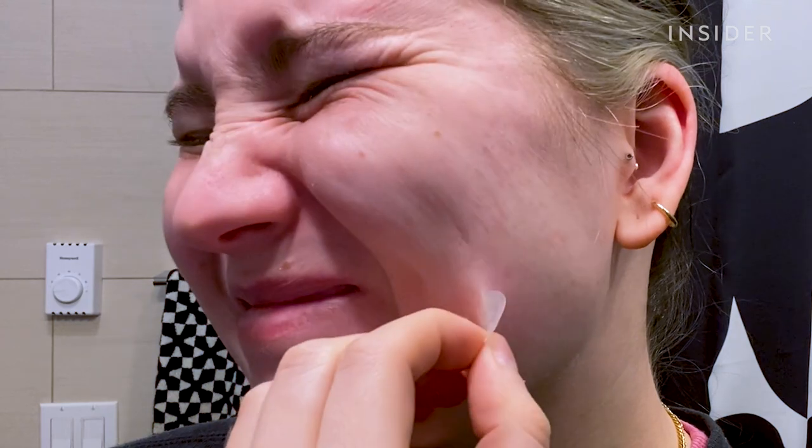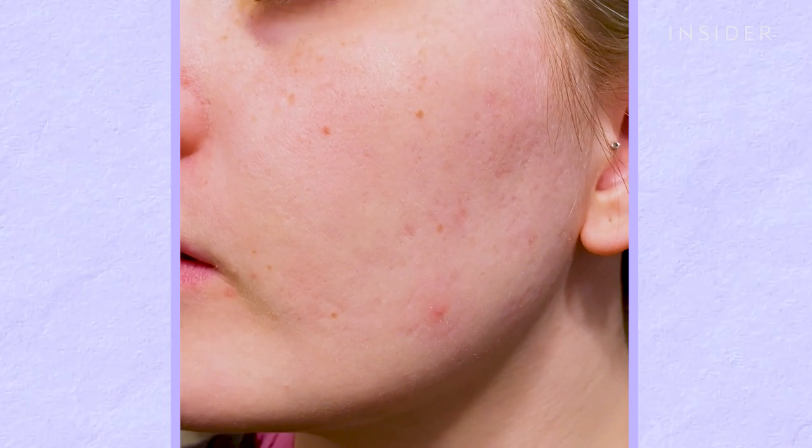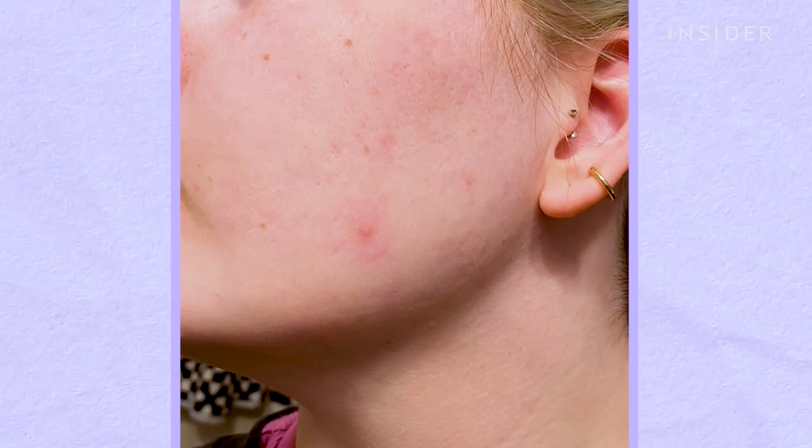I slept with the patch on and when I woke up in the morning, it was very hard to take off. I honestly think maybe I kept it on too long — it actually sort of hurt to take off. It was hard to tell if I could see a difference right away because of the large circle around the pimple from the patch, which sort of inflamed the area, so I decided to check in in a few days.